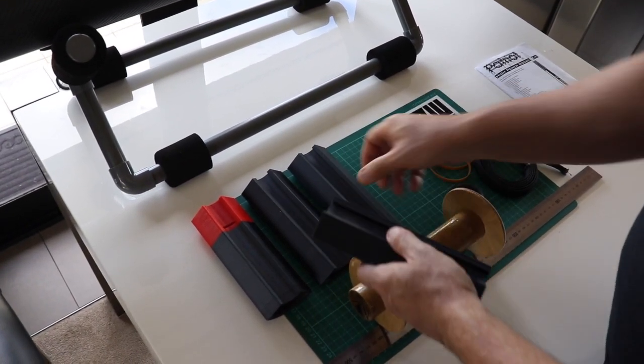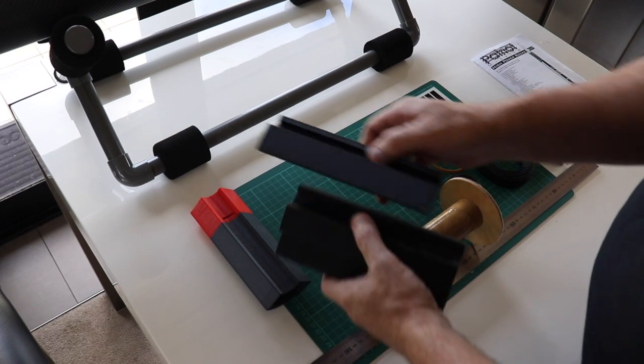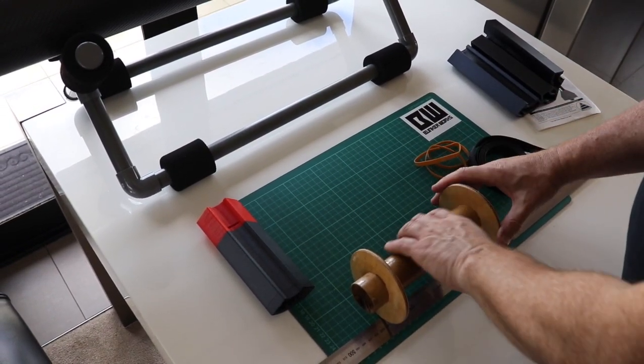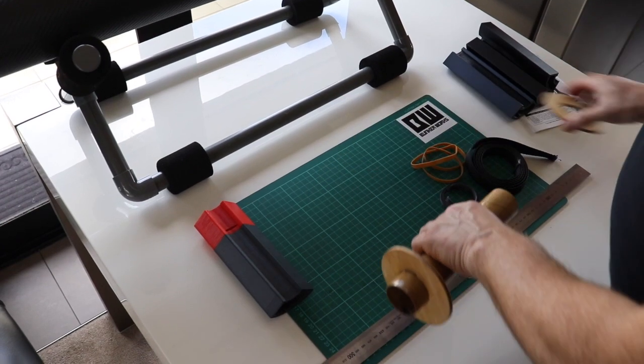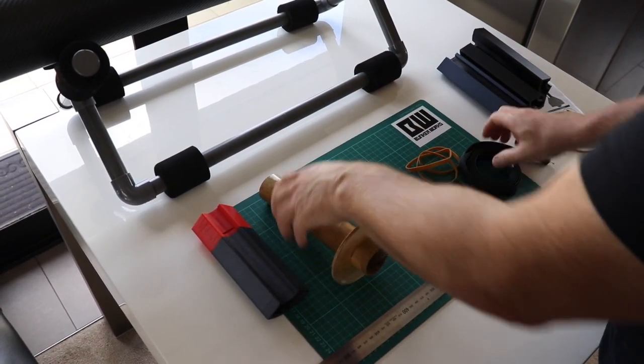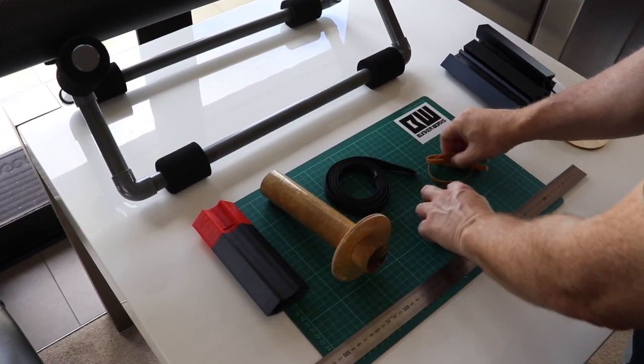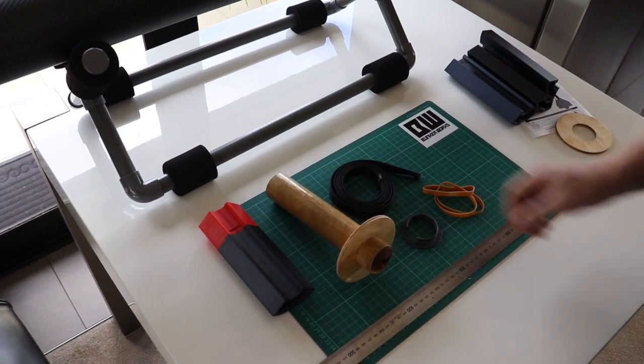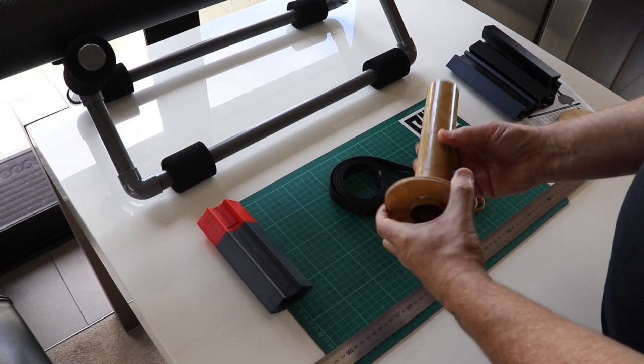All you need for this next step is one fin block, the motor tube, centering ring A which has the notch in it, some elastic bands — about three of those — the top hat, the piston strap, and some epoxy. I used 5 minute epoxy but you can use longer if you wish.